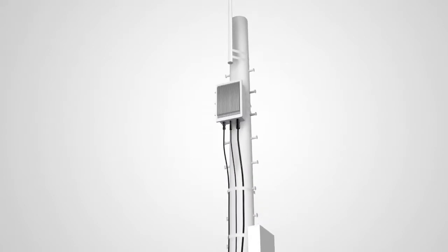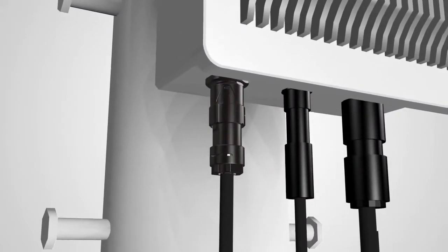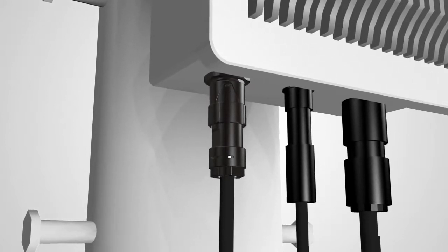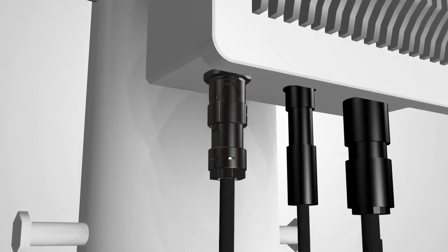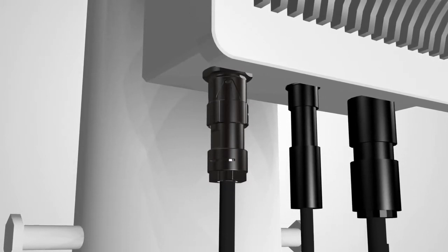The HR41A series is a weather-resistant power connector with a lightweight plastic shell. It is suitable for small base stations, outdoor LED lighting, and other outdoor applications.